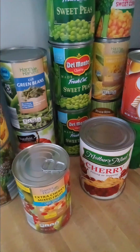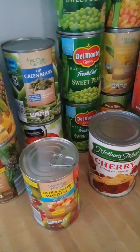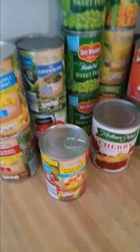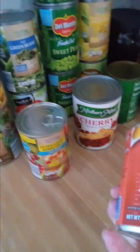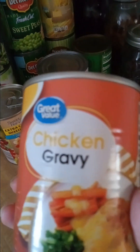Good morning everyone and welcome back to my channel. Today I went through a list of things that I would like to make with some of the canned goods that I want to use up and make room so that I can rotate. The first thing is I think I'm going to use this in a chicken and rice casserole that I'll be making tonight, and when I do make that I will upload a video so you know how I'm making it.